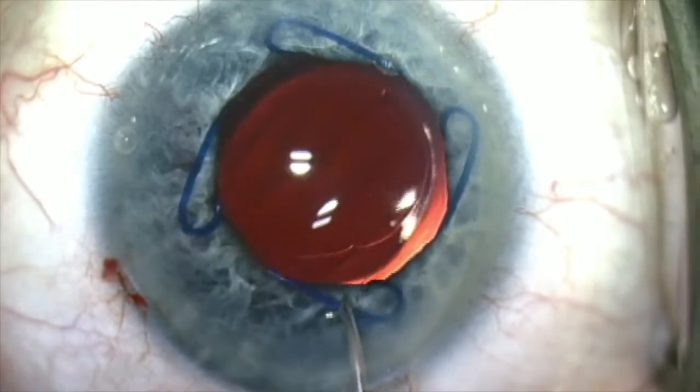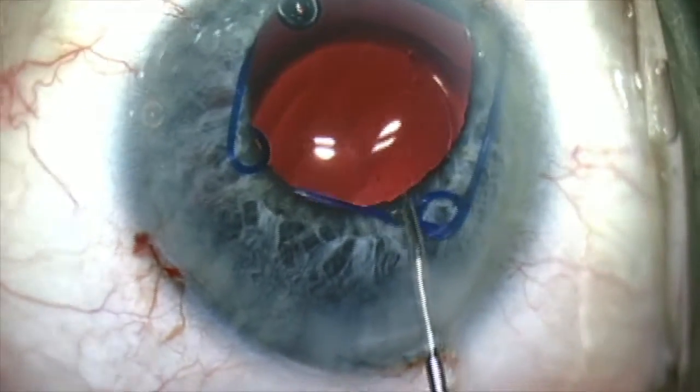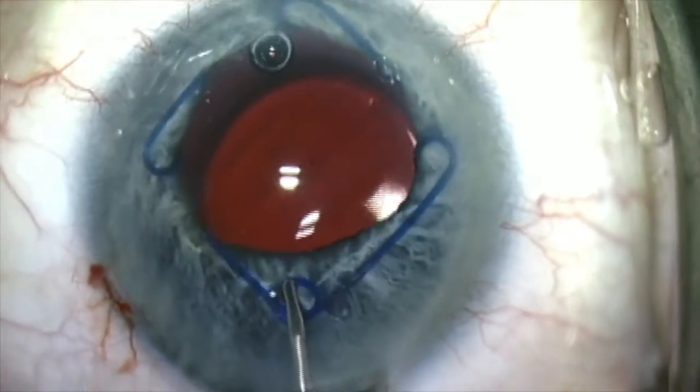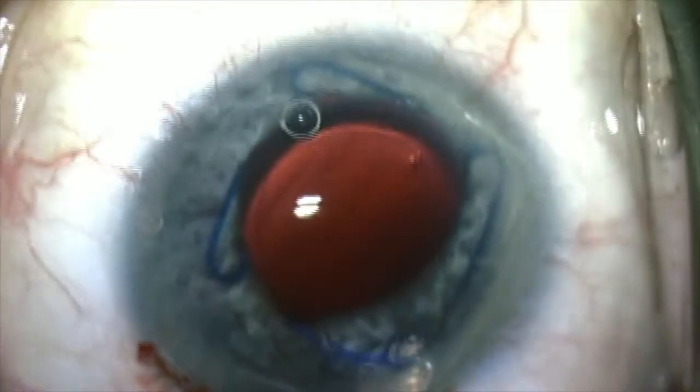Then I rotate the ring, either clockwise or counterclockwise, to get it away from the pathway of insertion of my phaco handpiece.